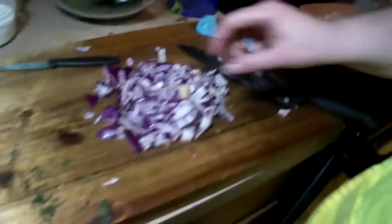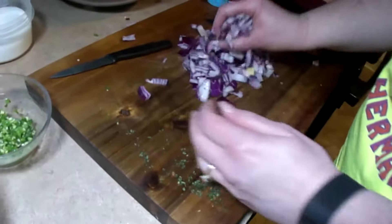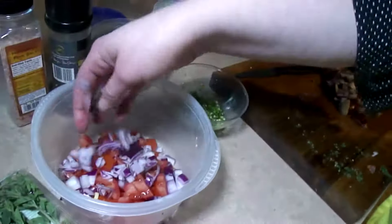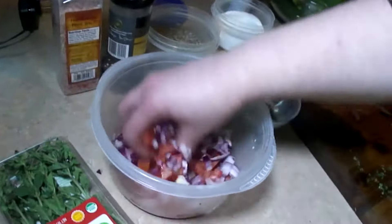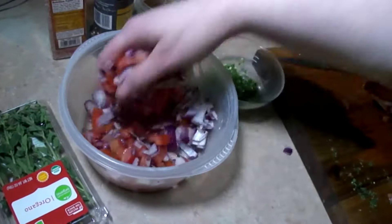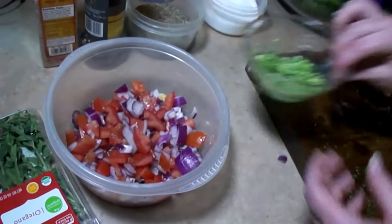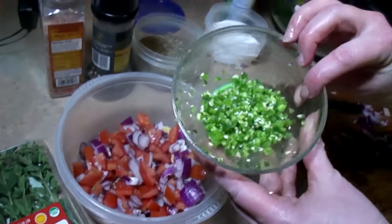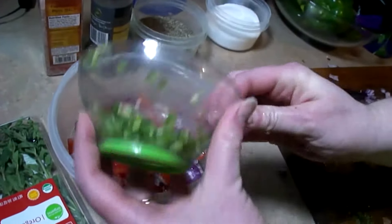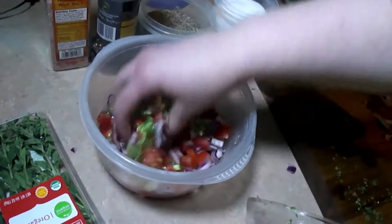Let that go for a few, then we're going to go ahead and put that onion in with the tomato and mix that up good. We already have a half of a jalapeño minced up — going to throw that in there.